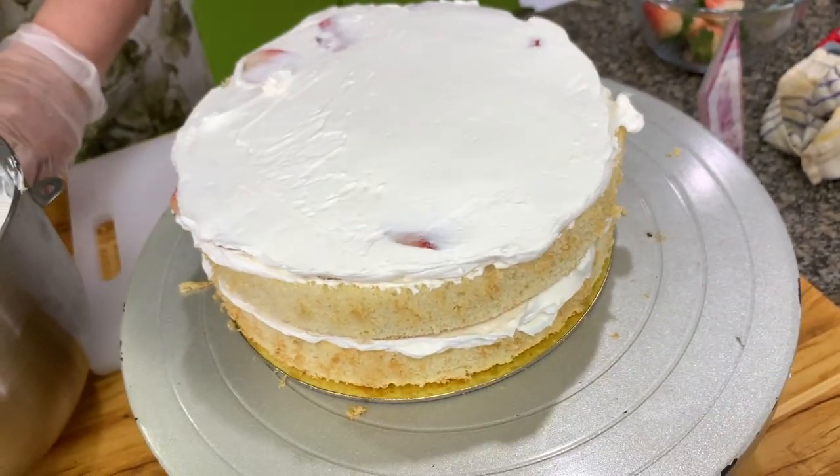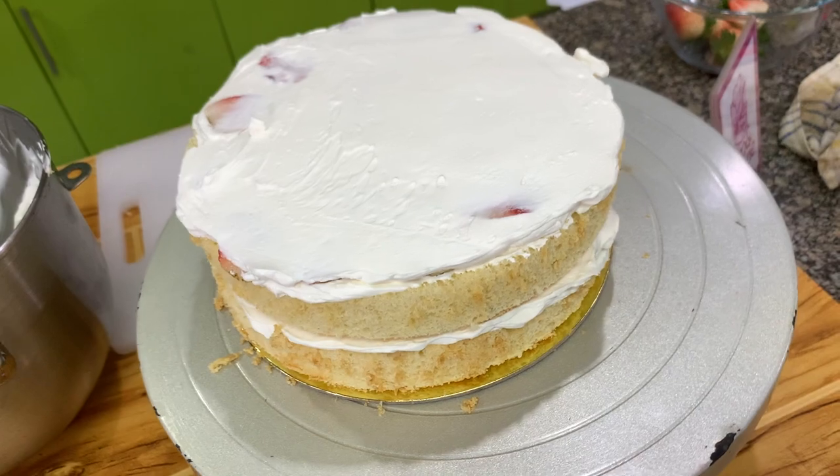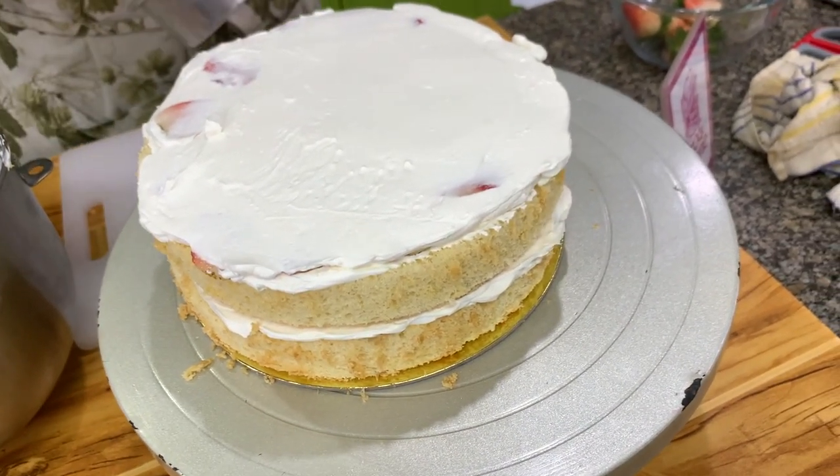Then we put in the last layer — this is a three-layer cake, but you can also make it just two layers.